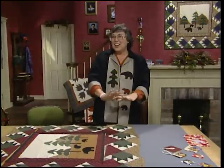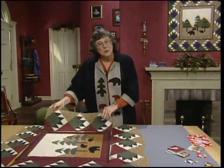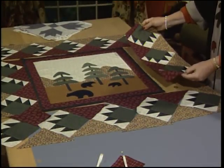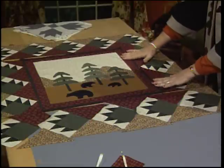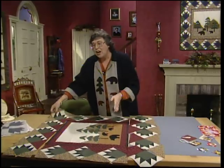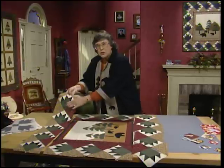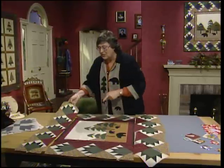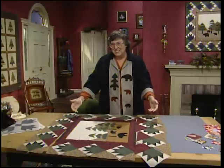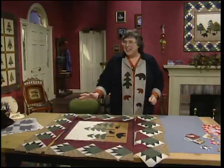Once the whole quilt top is laid out, it's time to sew the borders together. Work with the sides first — there are three paws in each side. Sew the two sides together and then literally sew them right to the quilt top. The top and bottom each have five paws, plus all of the inside and outside triangles sewn together into long strips, then sewn to the quilt top. This will make a great wall hanging for Thanksgiving.